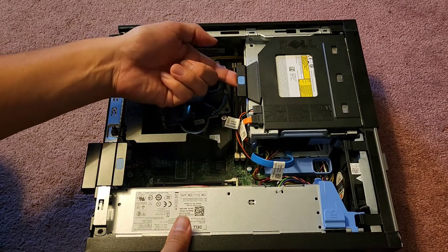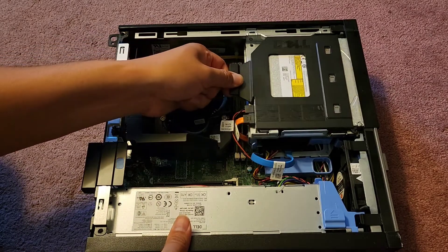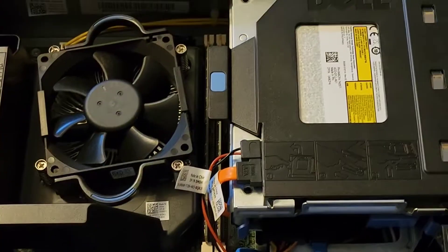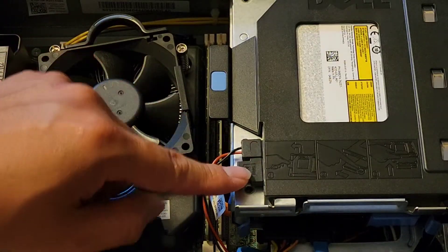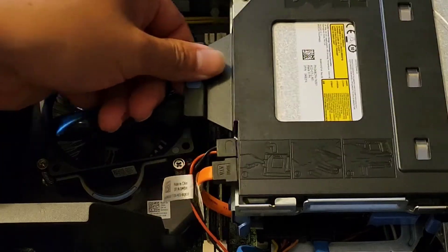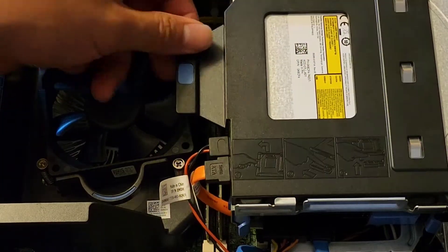Usually I think we lift this blue tab up — and yep, we can slide this back. If you want, you can disconnect these cables first. This is the power and this is the data cable. It's kind of hard to get in there, so I'm gonna see if I can slide it back and move this out first.